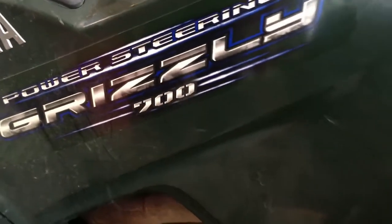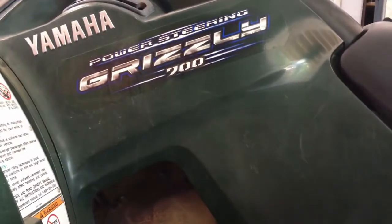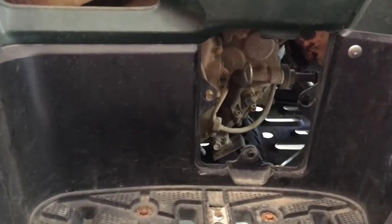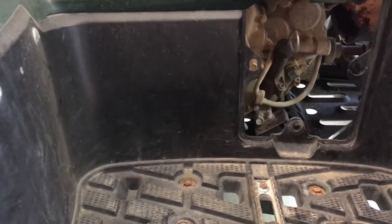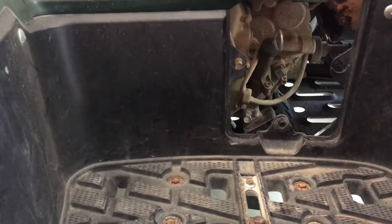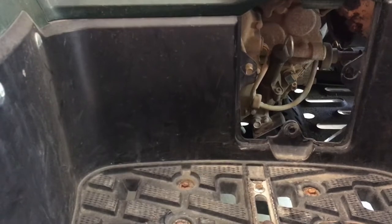Today we're gonna solve one of the biggest debates regarding draining your oil on an ATV. We got two Grizzly 700s. One of them we're gonna drain out of the drain bolt in the bottom, and then one of them will suck the oil from the dipstick. Usually you guys suck the oil from the dipstick when the drain bolt is stripped. I guess it does work, but the biggest question is are you getting all the oil out? So today we're gonna find out.